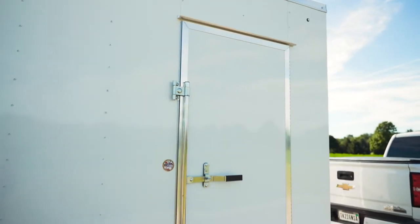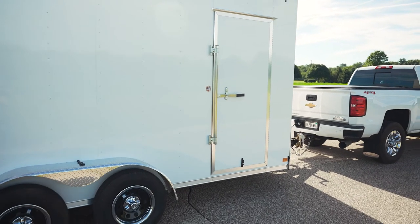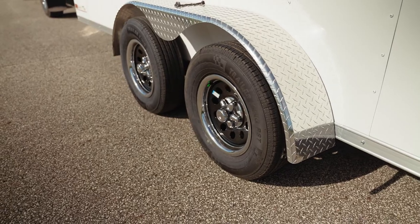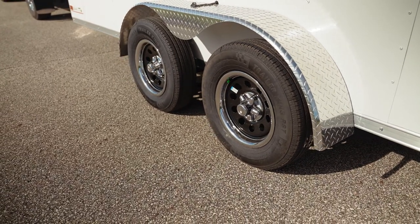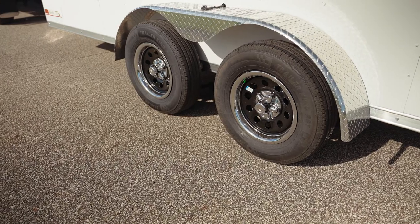Aluminum frame side doors — we actually build them in house. They're lightweight and very durable. Bar locks are standard for us. Black mods are standard with radial tires. Chrome center caps and chrome trim rings are also standard in the mid-grade model.